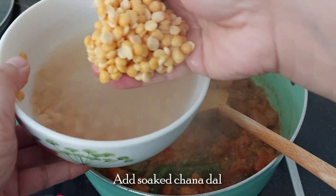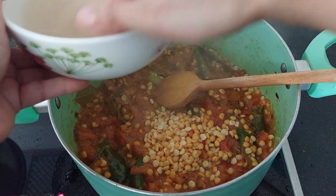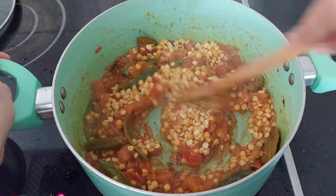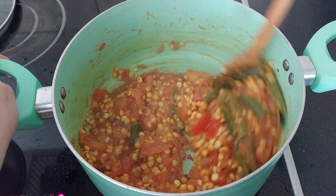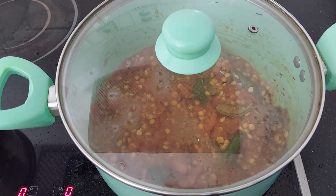Add the chana dal. Close the lid and let it cook for 5 minutes.